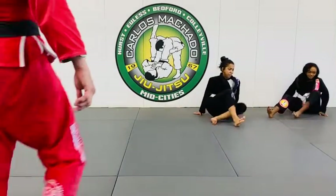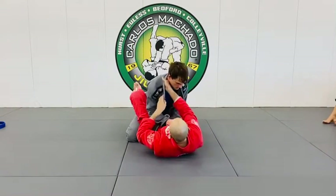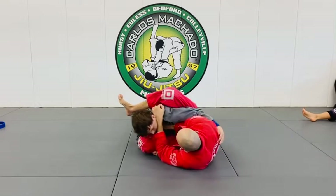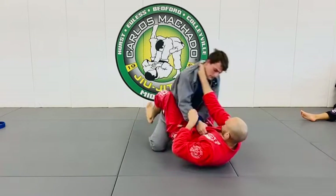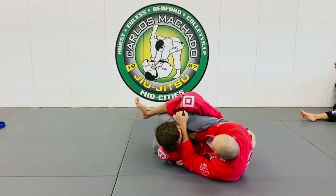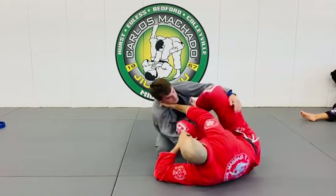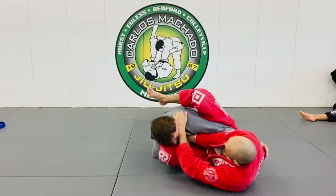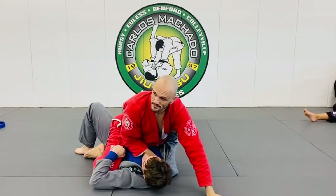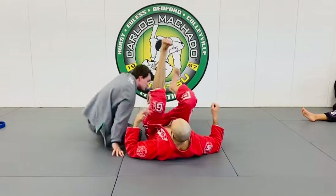This is very effective from a collar sleeve guard. That collar sleeve guard is something we'll do with it tomorrow. Collar sleeve is great because this is where the actual scissor sweep begins to actually work, because the regular scissor sweep is another technique that really doesn't work — it's just a setup for a scissor sweep, and you're going to stop it.